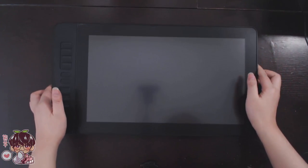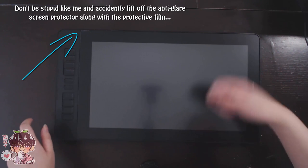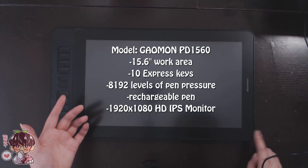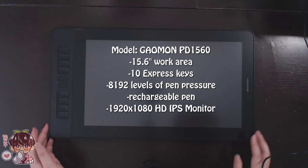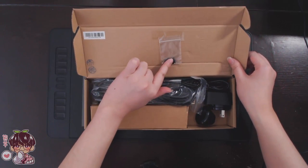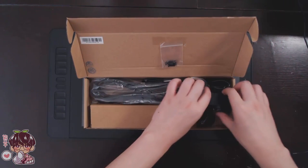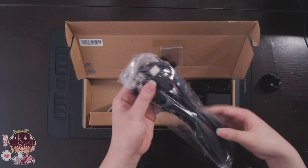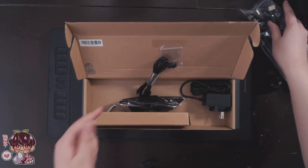I've quickly unboxed everything and here you can see the tablet itself — it's much larger. The display is 15.6 inches; if I'm incorrect, you can refer to all the specs I'll put on screen and in the description. In the box it came with a bunch of screws, a little bag, all the necessary wires, a power adapter, a pen stand with pen nibs inside, and the stylus in its own separate box.